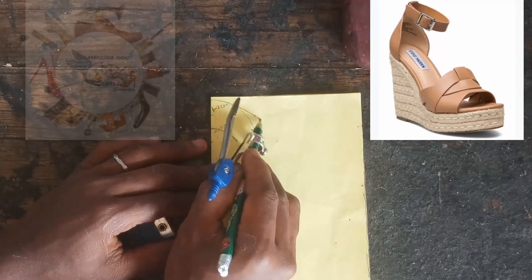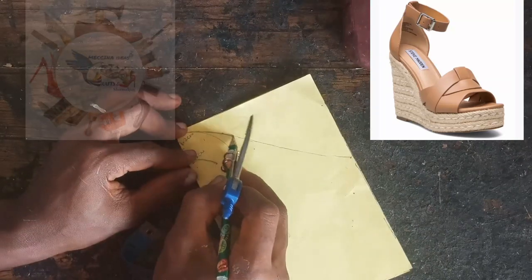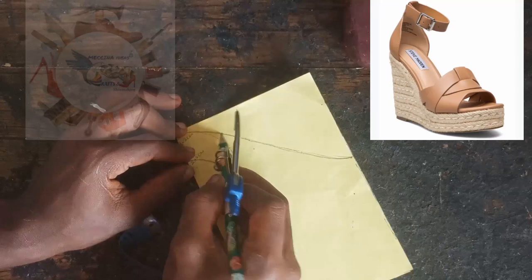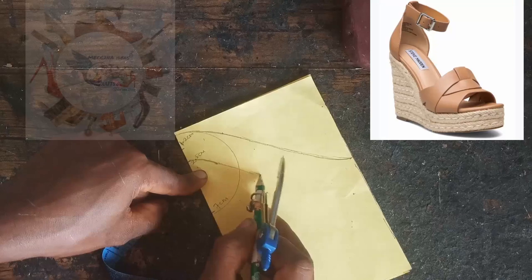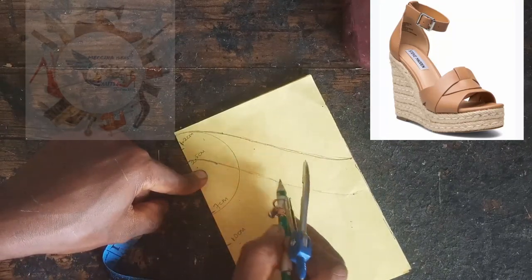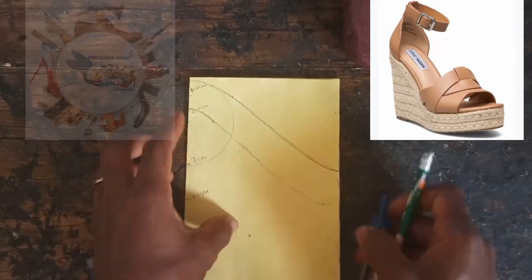Now we are going to connect this to our 11.5 centimeter mark — it's going to be curvy, not straight, so try as much as possible to do it just the way I did mine. From this side we connect it to our 10.5 centimeter mark. While connecting, make sure that the width of the strap still remains 2.5 centimeters.